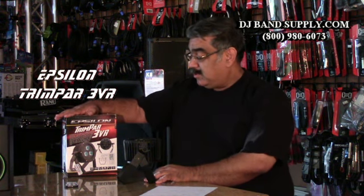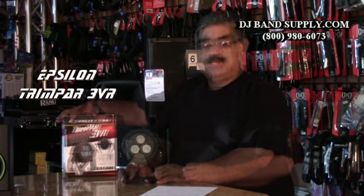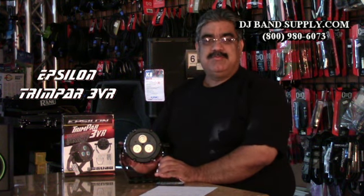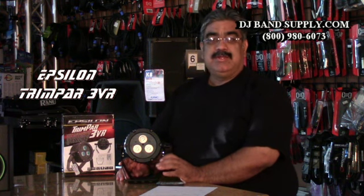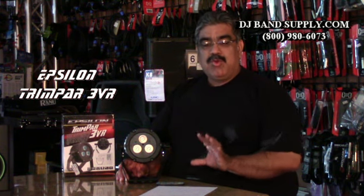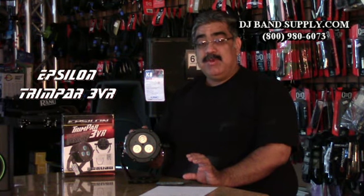The Epsilon Trimpar 3DR — it's a great light. One more thing that's important on this unit: Master Slave Mode. I briefly mention this in a lot of videos, and this one has it — a lot of lights do. Master Slave Mode means one unit controls all the rest of them. So Unit A — let's call that Master — whatever program you set it to do, you set the other lights in slave mode.